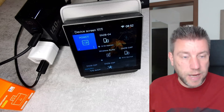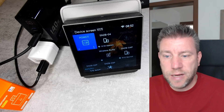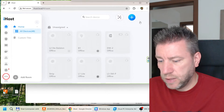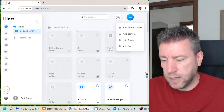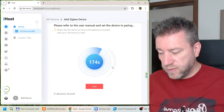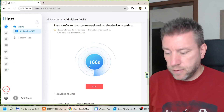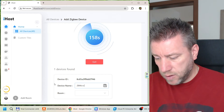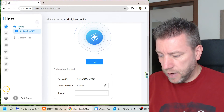The device has disappeared from NSPanel Pro. There is a very faint LED but with studio lights I can't really see it. Now I'm setting it up with the iHost — I go to devices, add Zigbee device, start the pairing, and since I deleted it from the previous hub it went into pairing mode automatically. It was found and it appears as a Zigbee outlet. I'm going to call it Zigbee Micro and save.